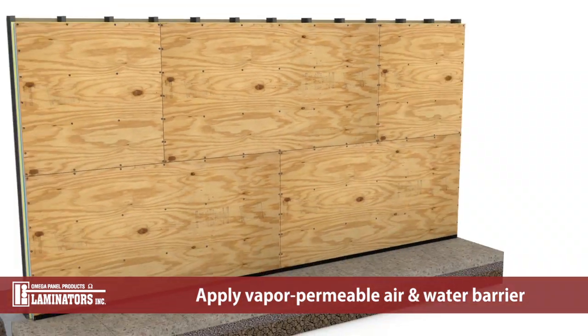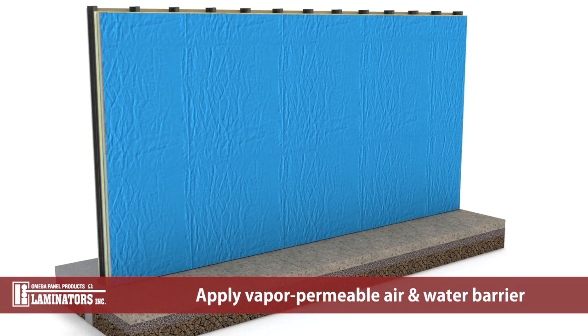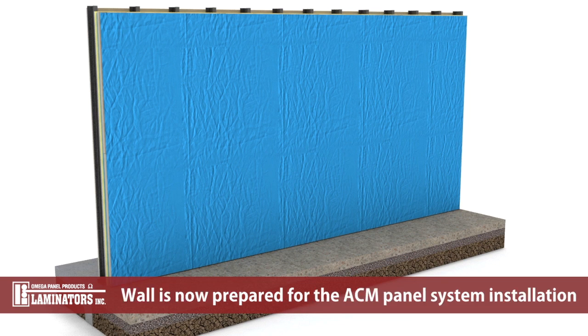Apply a vapor permeable air and water barrier to the substrate per the manufacturer's instructions. This wall is now prepared for the ACM panel system installation.